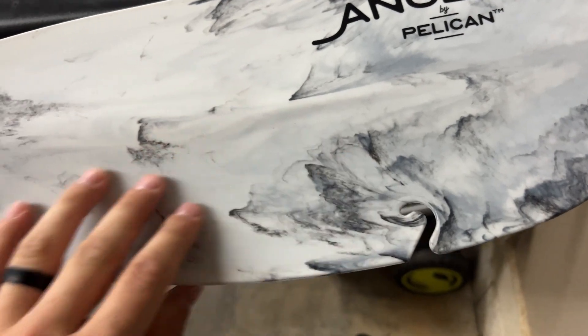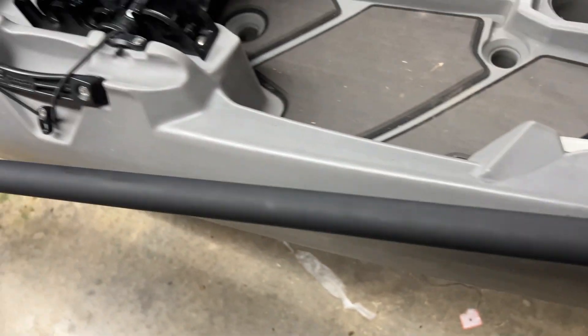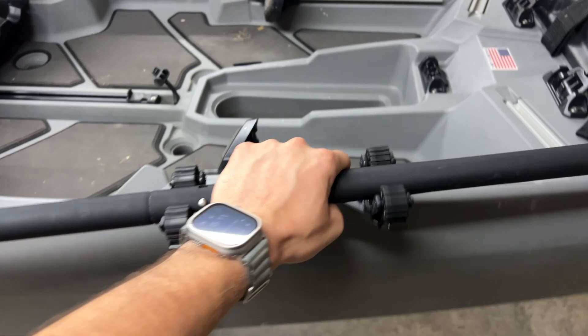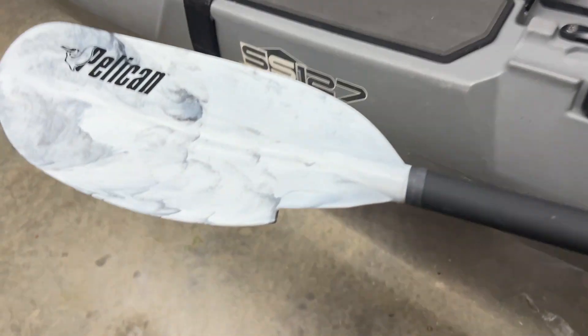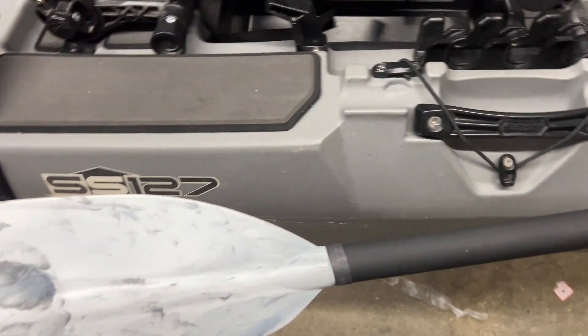It's got a really nice pattern to it which I really like. It's got a nice lightweight shaft — this thing is super easy to hold and super lightweight, which is something you want to look for when paddling your kayak. Having something lightweight means you don't get fatigued very easily, which is very important.